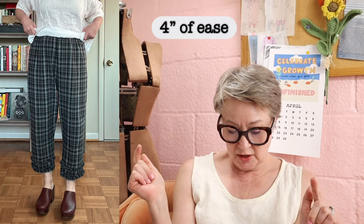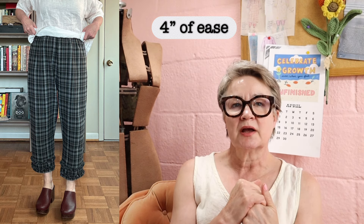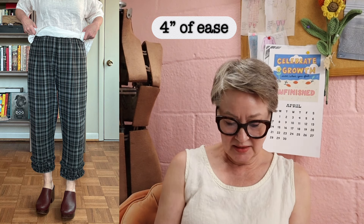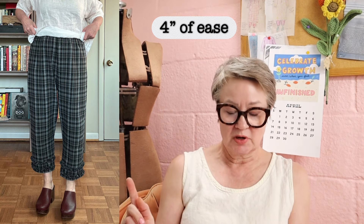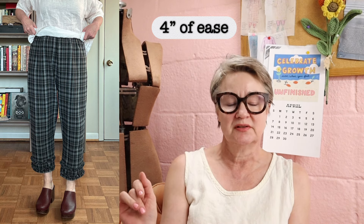The next pair is a free pattern from fabricstore.com called the Morocco Crop pant. This pant has a hip circumference of 44 inches, and on me that is four inches of ease.